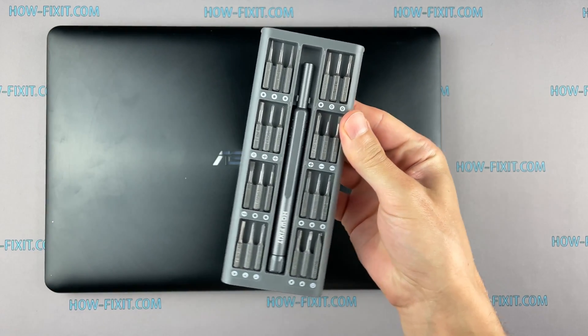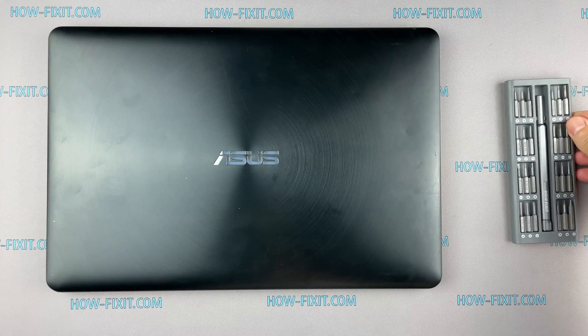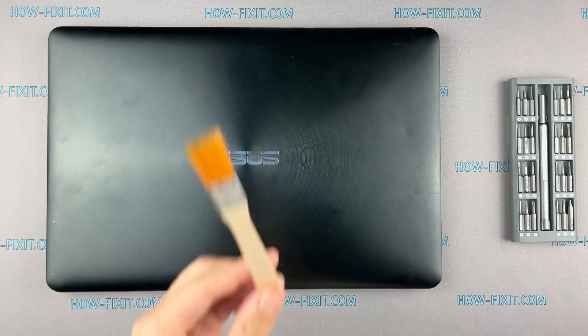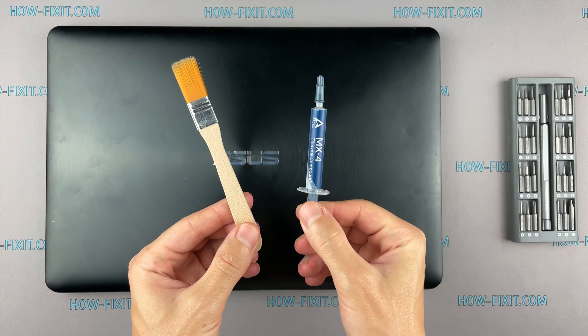To disassemble you will need the following tools: a Philips 1 screwdriver, a Torx T5 screwdriver, a plastic tool, tweezers, an anti-static brush, and thermal grease.